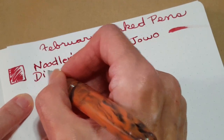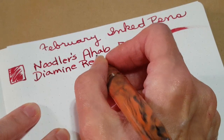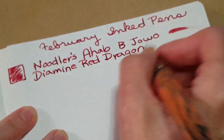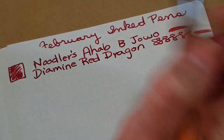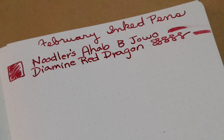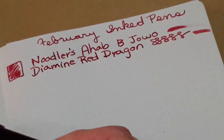Writing with the Noodler's Ahab, broad YOWO nib, with Diamine Red Dragon. It's going on very nicely — I really like that. If I have to give up the flex part due to inexperience, at least I'm getting a nice wet writer with that broad nib, and it was really easy to switch out as well.